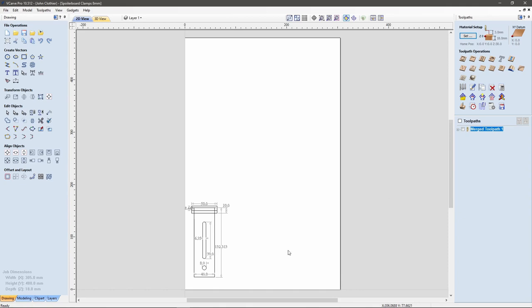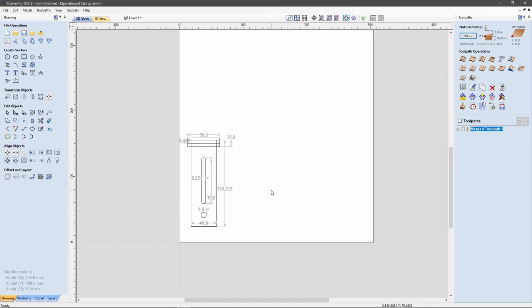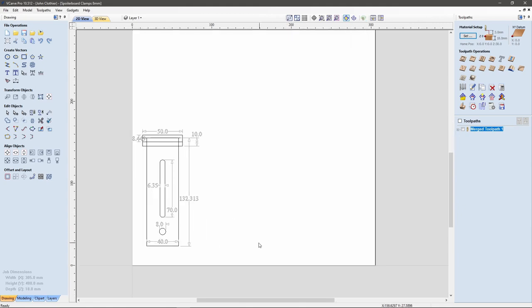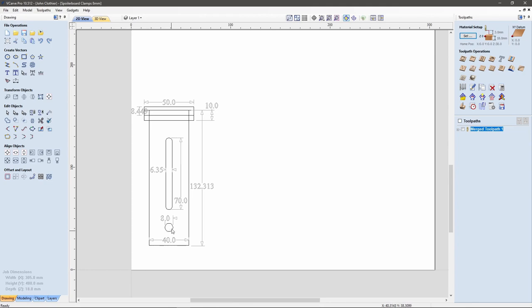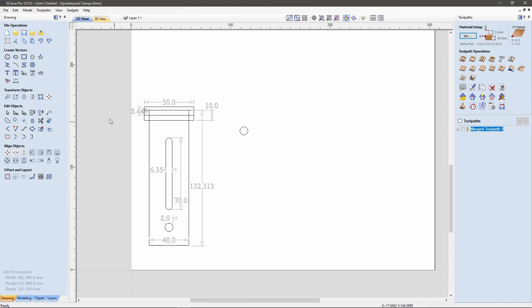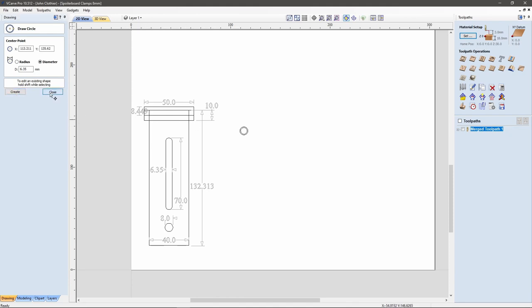Back to the laptop — I've opened up VCarve. I've already created and tested this clamp, which is why you can see it here. I'm going to use this as a reference and show you how I created it. I've set my material size to be the size of the wood that is already in the CNC and already held in position. To start with, I'm going to create an eight millimeter hole, then two 6.35 millimeter holes. The reason for that is 6.35 is the size of the bit I'm using and will save on time. The bolts going through are six mil.